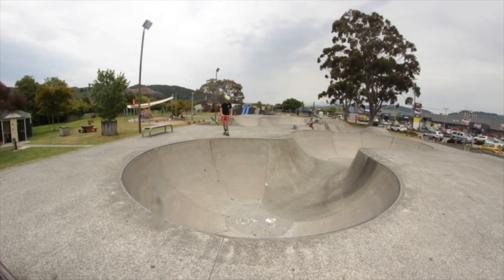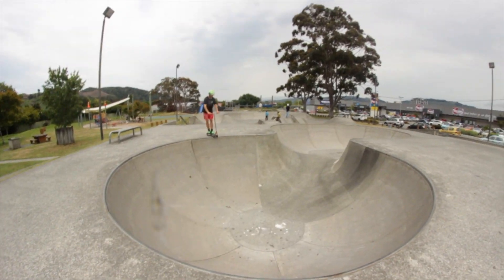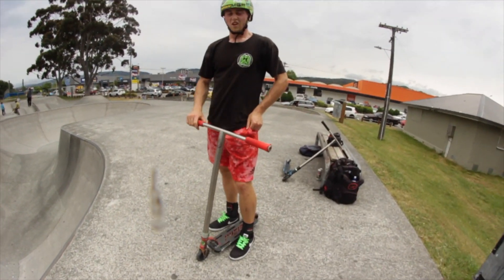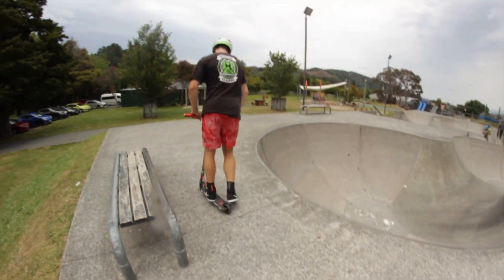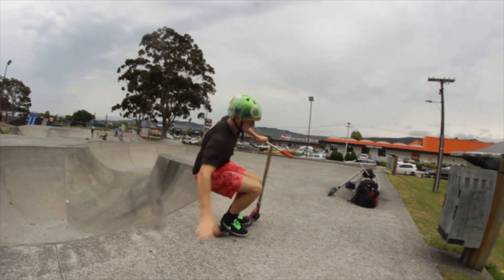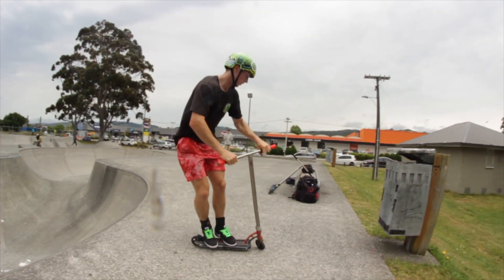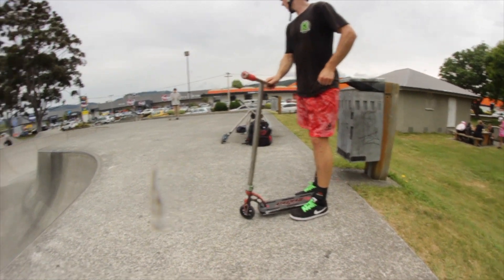Finger whip. Alright. Oh damn. Bry flip to bar spin. That's alright — I don't even know what it's like to just go blind. Oh my gosh. Next trick is a pop shove it. See that skateboard over there? Yeah, go to it.